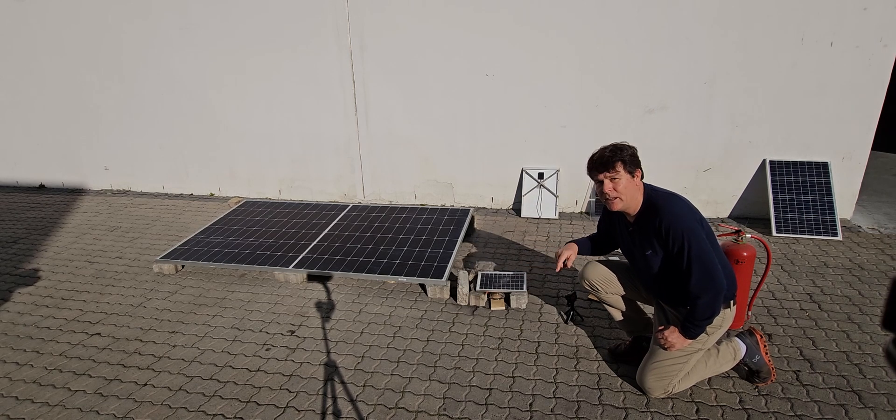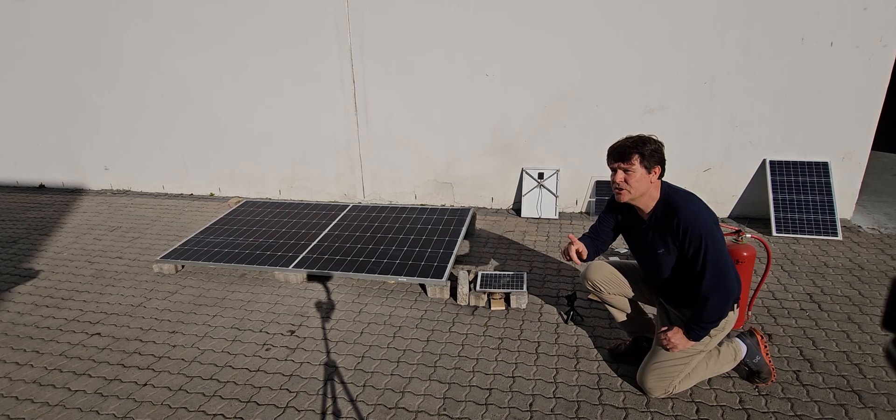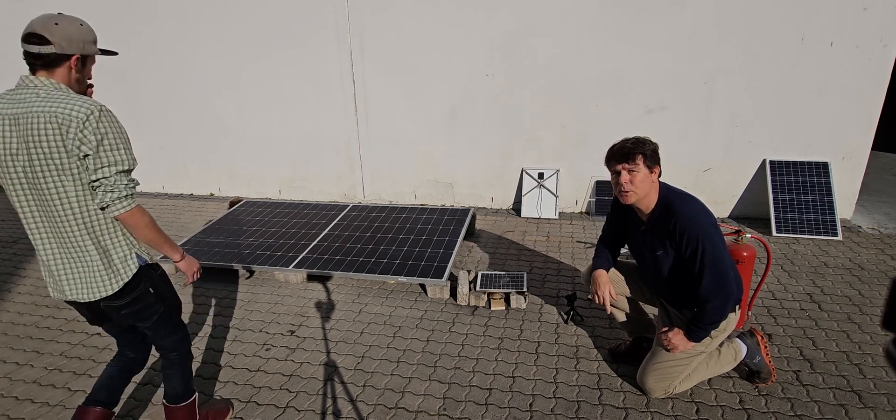The laminated panel has now caught fire, and if you guys can just come and pick up the glass panel so we can do a comparison.